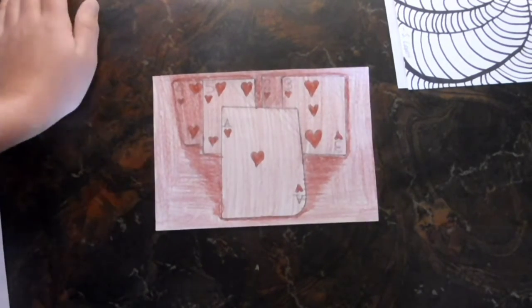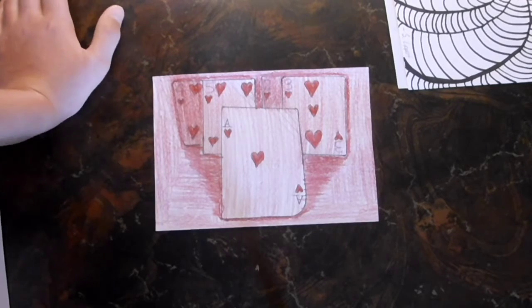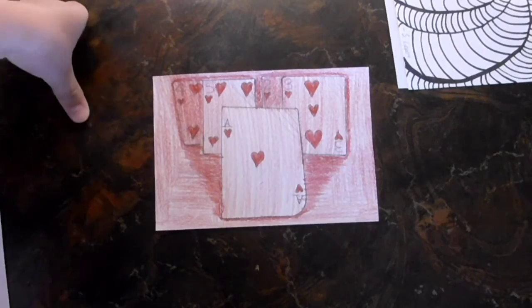This one was basically just doing an everyday object and then making it somewhat similar in color. I have some different shades of red and playing cards.